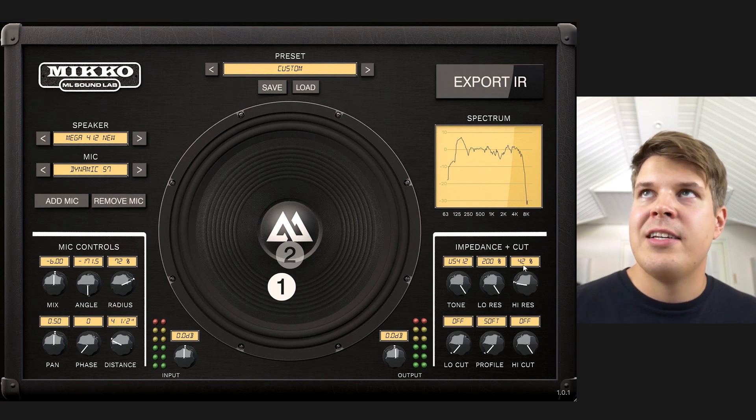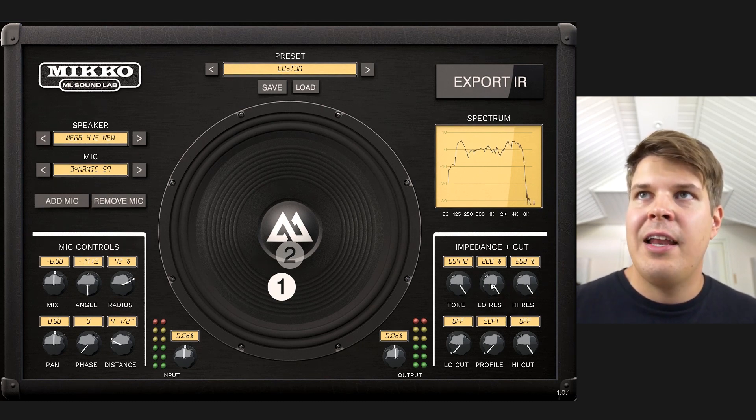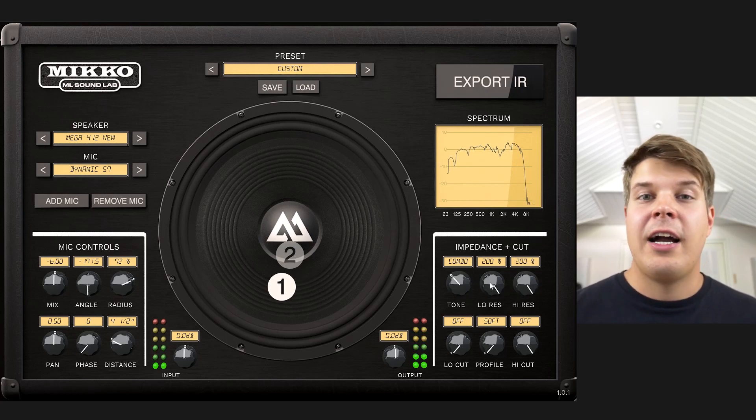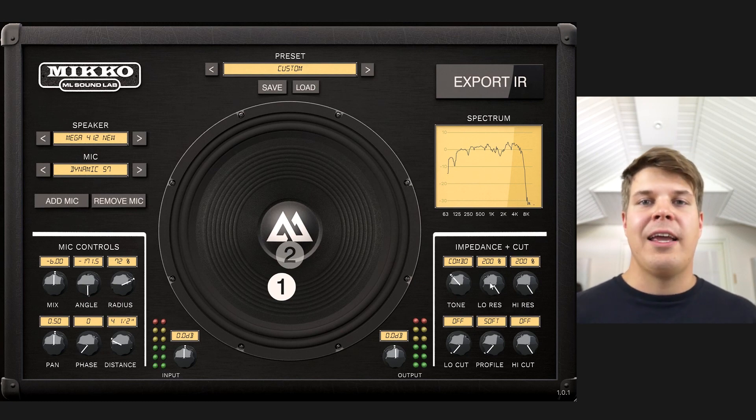With the high resonance, what you get is a lot of brightness with the US mode. With the UK mode it's not that drastic. And with the combo mode it's almost just adding more presence and high end to your sound.